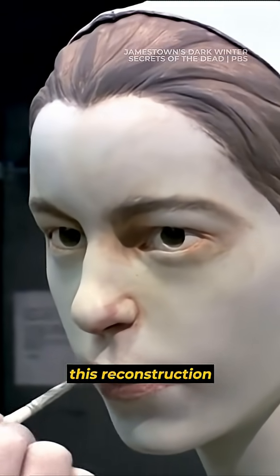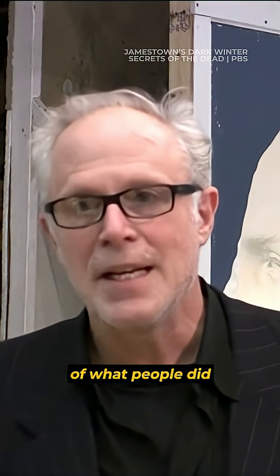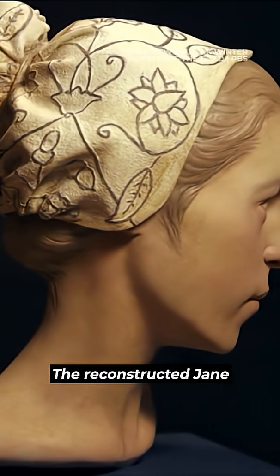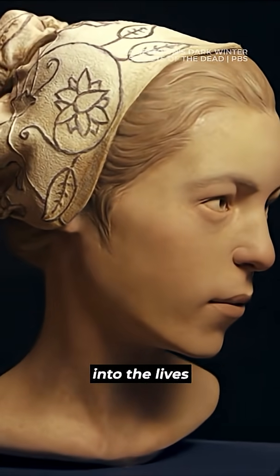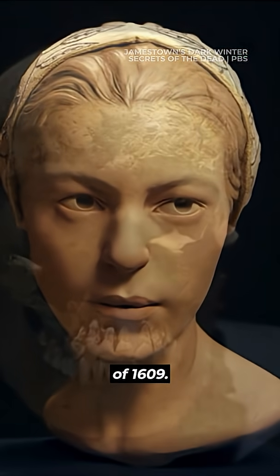I think that this reconstruction will give people a sense of what people did look like 400 years ago. The reconstructed Jane also opens a window into the lives of the people who lived and died in the Jamestown of 1609.